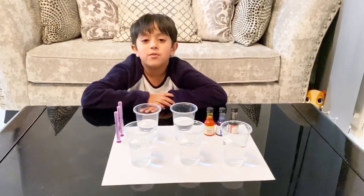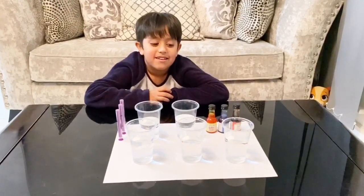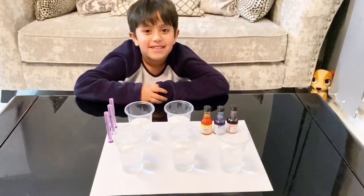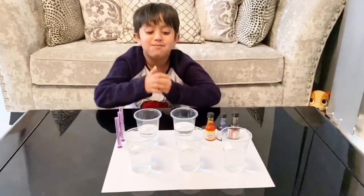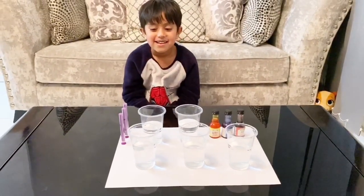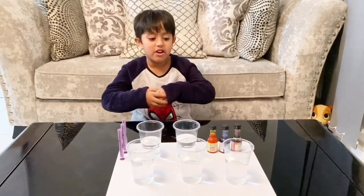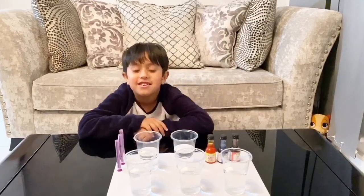Hi Zayan! Hi, hi everyone, and happy new year! Happy new year to you too. How is your new year going? Good, very good. I can see today you have a lot of things here. Do you want to tell us what's happening? We're mixing the primary colors. Primary colors — what are they? What is a primary color, Zayan? Primary colors are the only colors that you can mix to make different colors.